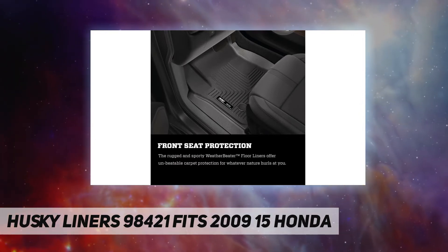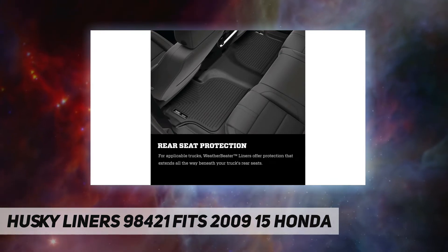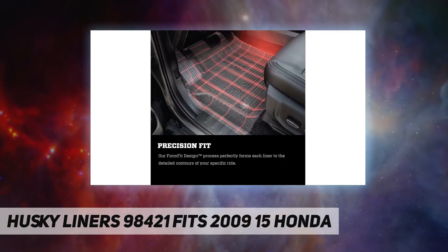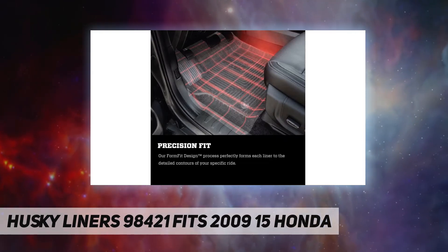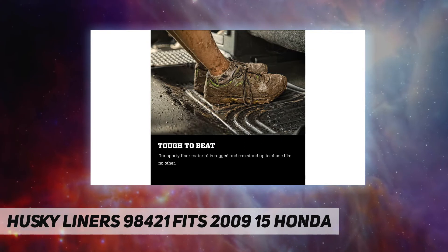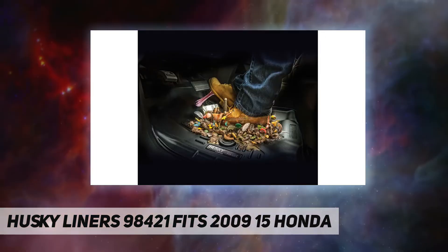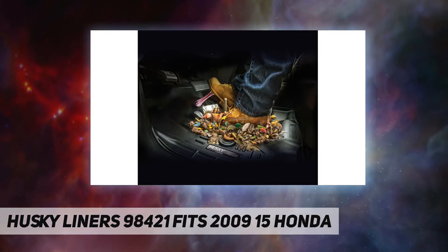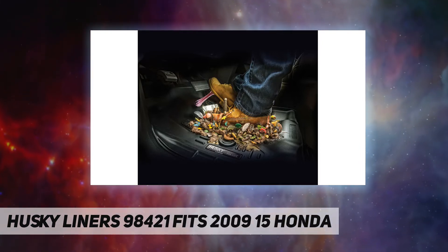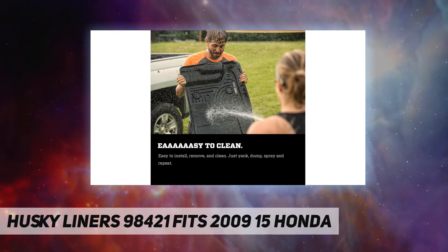When you have custom molded floor liners from Husky Liners, you can relax when the spills happen. Our floor liners are not your typical floor mats. Our engineers use cutting-edge laser scanning and computer design to create the world's best custom floor liners. Husky Liners fit the contours of your vehicle's floor area specifically and provide more coverage and more protection than factory floor mats ever could. They look great, install in seconds, and feature a raised lip around the edge to keep messes contained and away from your carpet.